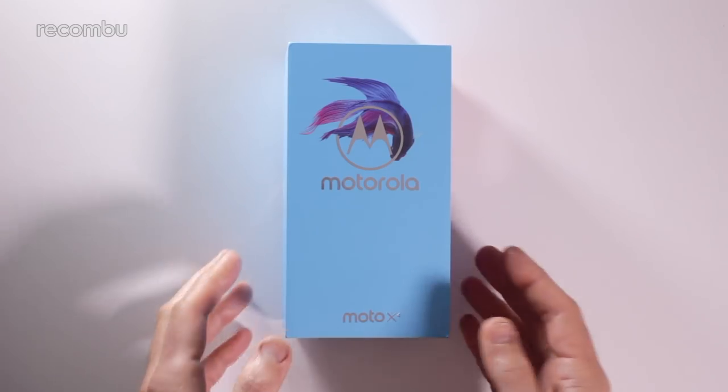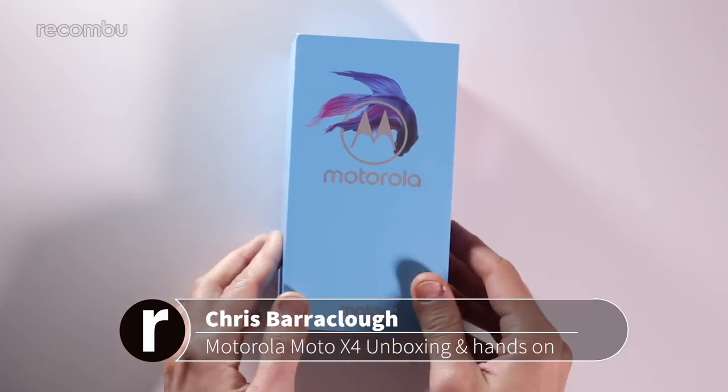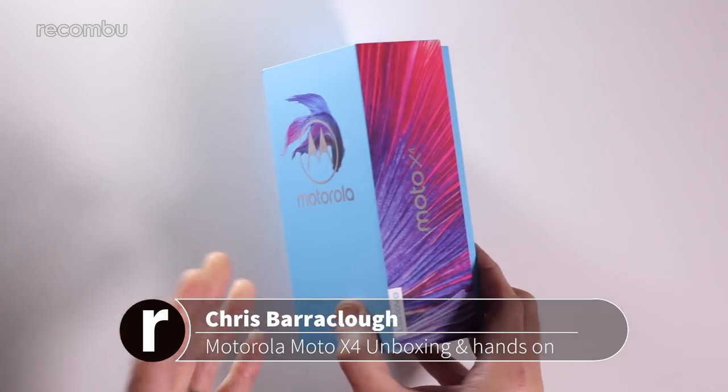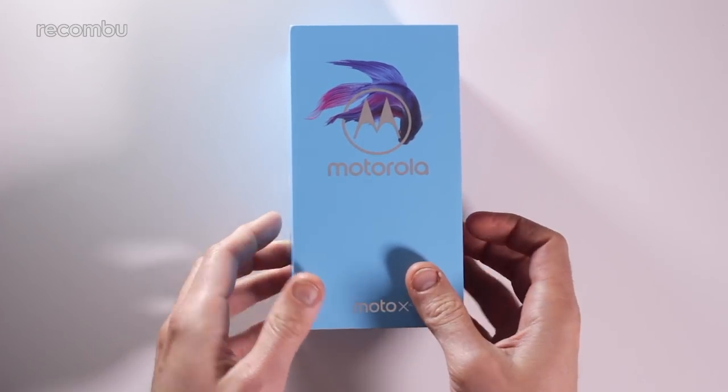Hey everyone, this is Chris from Wakombu and I'm here with Motorola's new Moto X4, a resurrection of the X-series handsets which we haven't seen for a little while. They used to be Motorola's top-end phones and now they're more sort of mid-range, replaced of course by the Moto Z series.